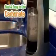Secure it to the SodaStream. Press the carbonation button a few times to carbonate the water. Now that's the power of SodaStream.